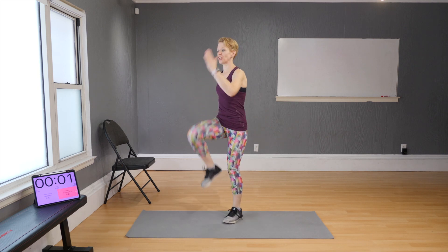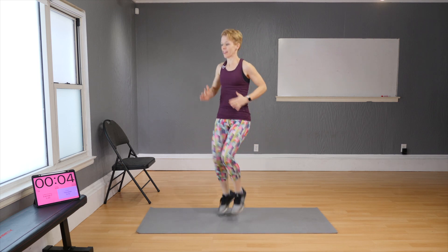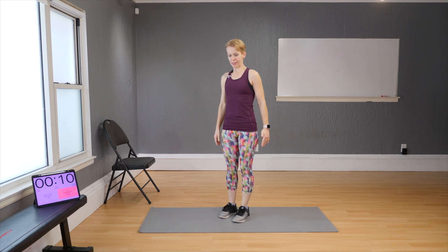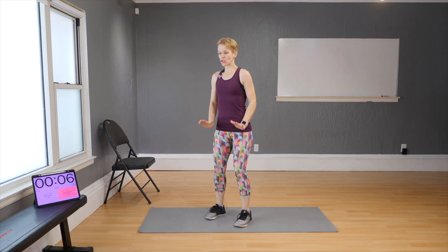Bring on the running if that's something you're happy doing — the higher the knees the better. Next move: jumps. Keep your feet fairly narrow and drop the hips a bit.